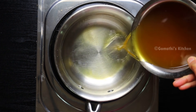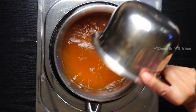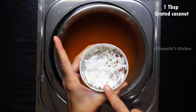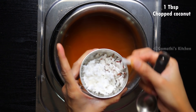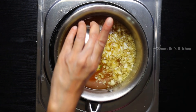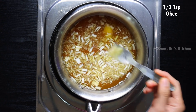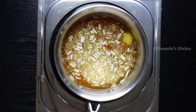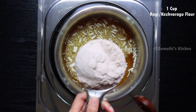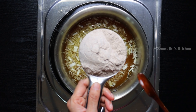Let's make a small amount. We will add 1 tbsp. Add 1 tbsp. Add 2 tbsp. Now we will add 1 cup.